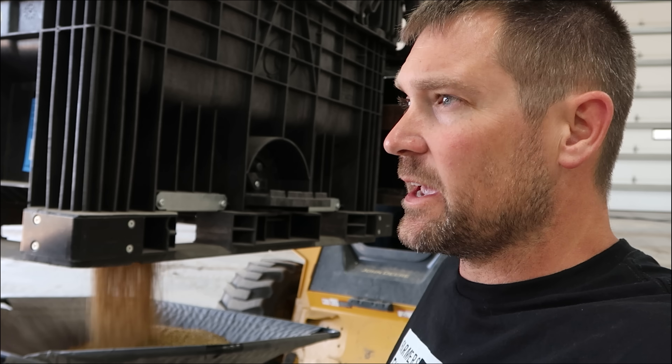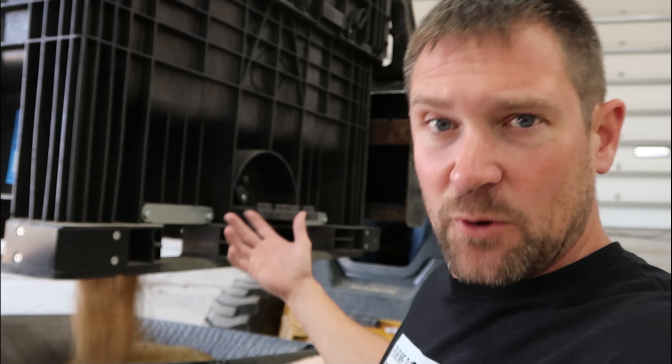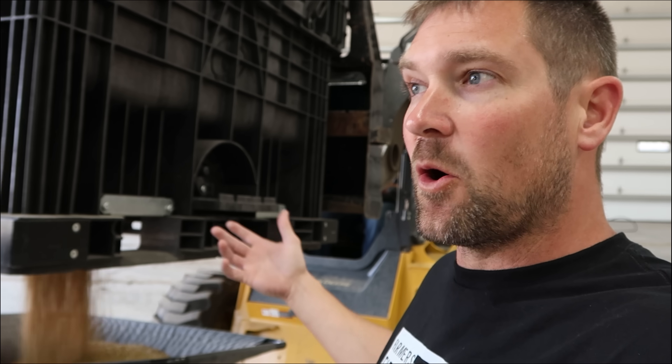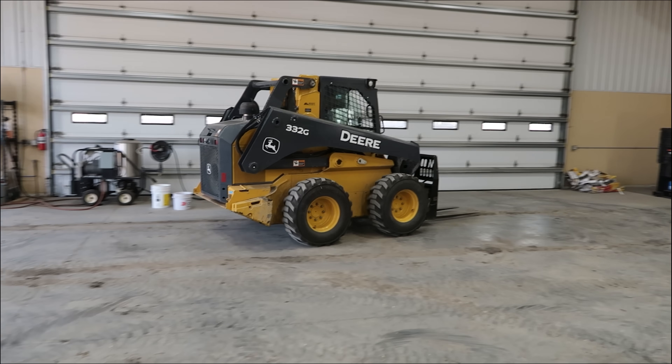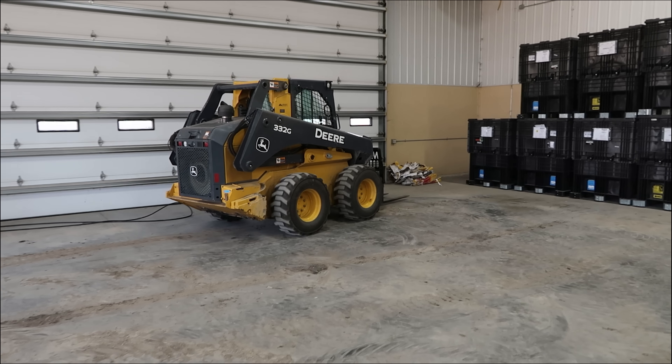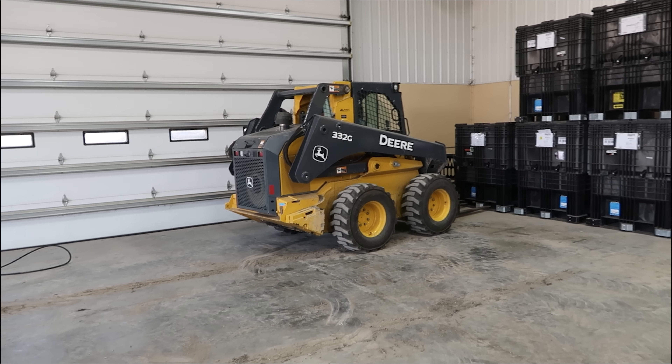This is an Enlist E3 soybean, just like all the other beans that we're planting this year. That's the program we've taken on for the last couple of years when it comes to our genetics. This is through FBN, Farmer's Business Network, delivered right to the farm, so we didn't have to run and grab it. It all came right here and we were able to store it at the shop. We've got 220 units of this specific soybean that did really well last year, so we're hoping for another good year with it.